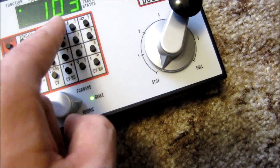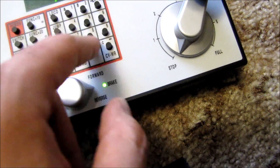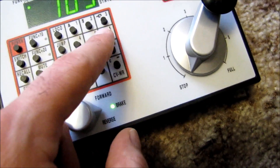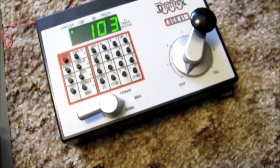To change other CVs, you hit Program, then hit CV, and then choose the CV number you want to change — whether it's CV 2 or anything else. Push CV again, enter the value you want to put in, because each CV has its own range. Put that value in, hit Write (WR), and you're good to go.